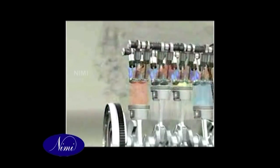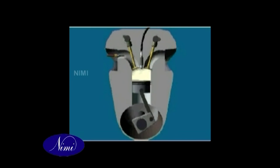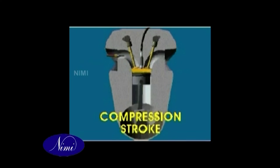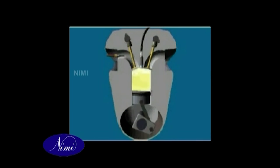High cylinder pressure demands a more robust engine construction, and a governor is fitted to limit the engine speed to a safe figure. The four-stroke CI operating cycle spreads over two crankshaft revolutions (720 degrees); the four strokes are induction, compression, power, and exhaust. Valve operation and timing is similar to the petrol engine.